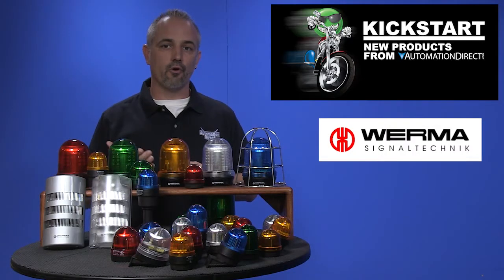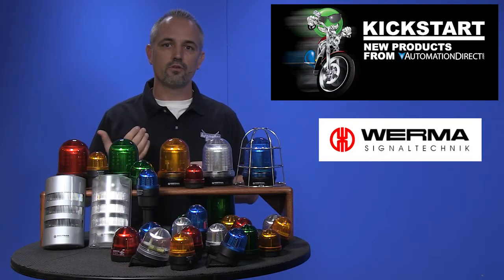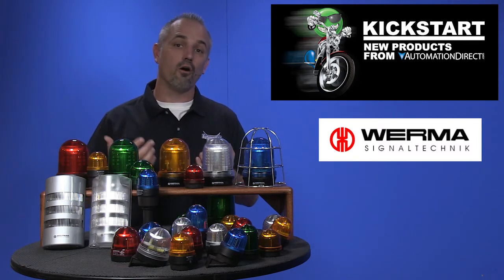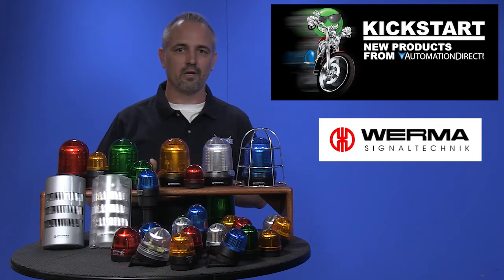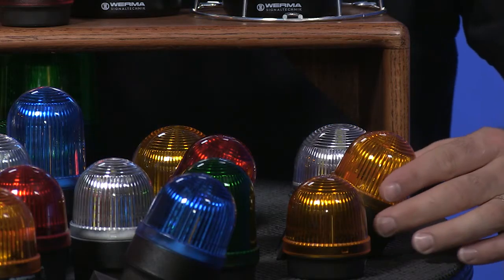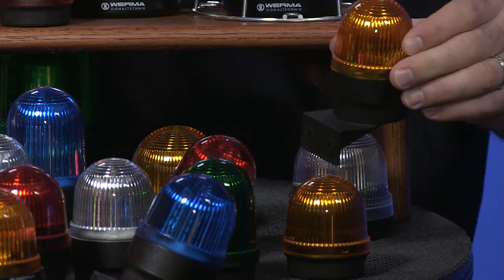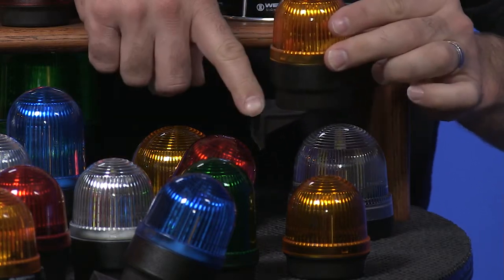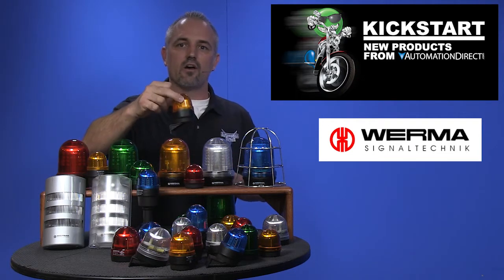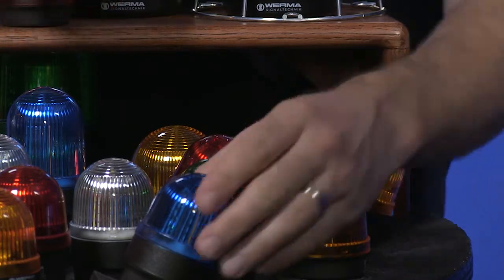Next are our 203, 204, 205, 213, 214, and 215 series. These are also 57 and 58 millimeter size beacons. These are all bracket mounting styles with 5 colors available and 3 light effects. These also have short and tall lenses.